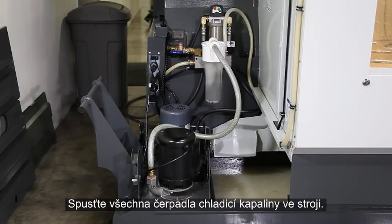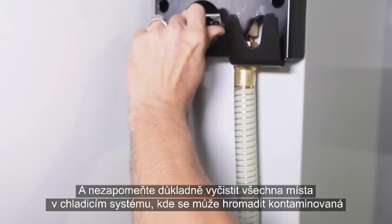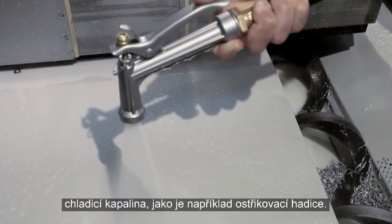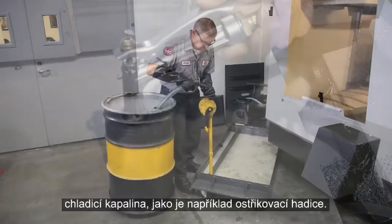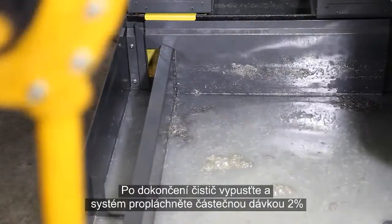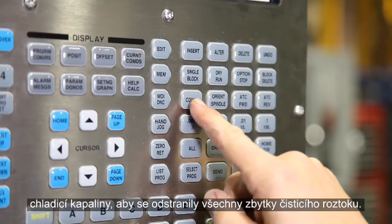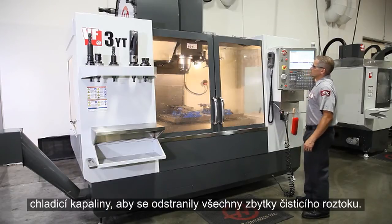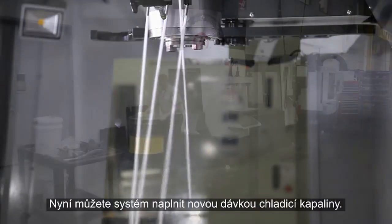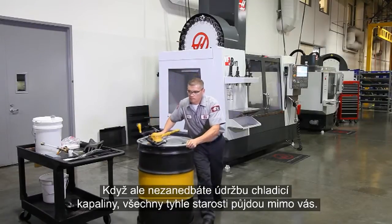Run all the coolant pumps on the machine and be sure to empty all areas of your coolant system where contaminated coolant may accumulate, like the wash down hose for instance. When you're finished with the cleaner, drain it and follow it up with a rinse using a partial batch of 2% coolant in order to completely remove the cleaning solution. Now you're ready to start a new batch of coolant. If you properly maintain your coolant, all this headache should never be necessary.